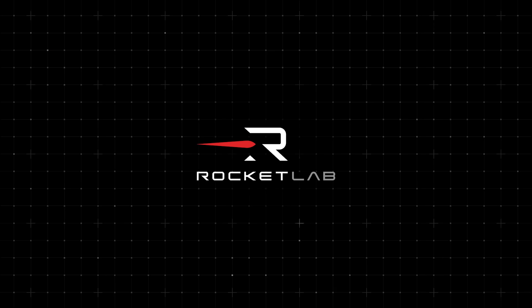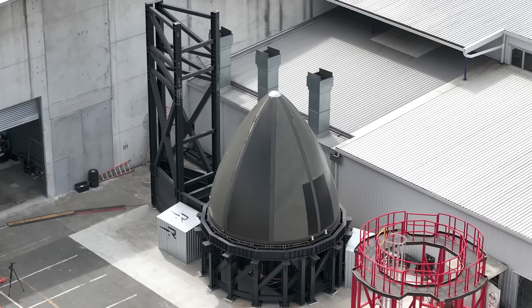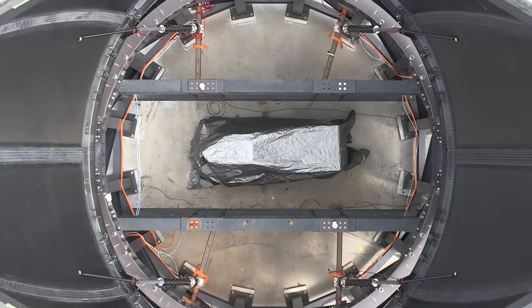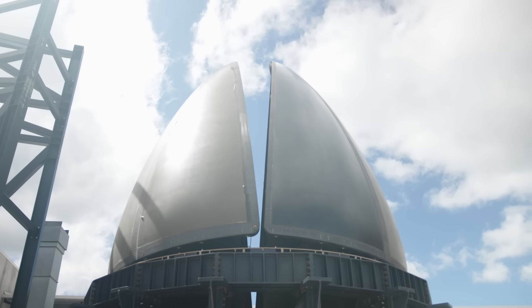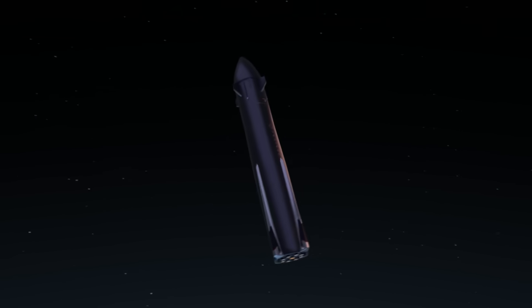You end up with things like not throwing the fairings away and bringing them back down. The fairing stays attached to the vehicle at all times. It's about six seconds altogether — the fairing opens in one and a half seconds, then there's a few seconds of the second stage being ejected from the first stage, and then about one and a half seconds for the fairing to close again.